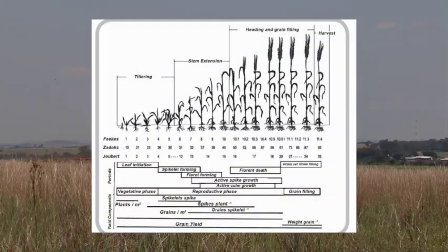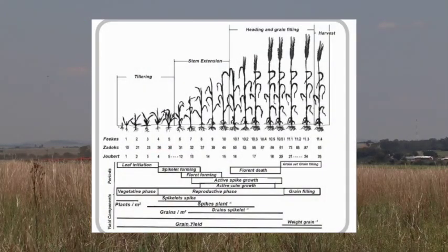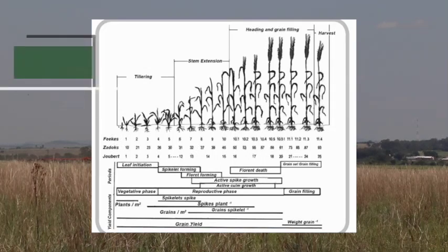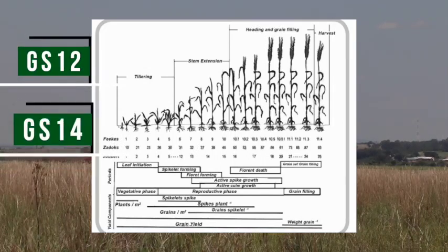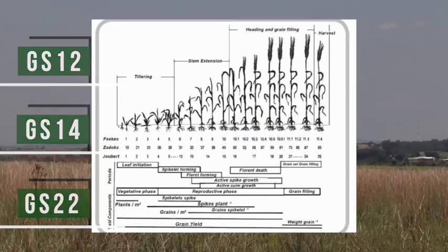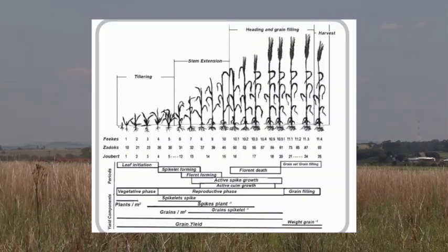When we look at wheat staging using the Zadoks scale, it's actually very simple. You normally have two numbers with the scale — GS12, GS14, GS22, and so it goes on. The first number always represents the specific growth phase.